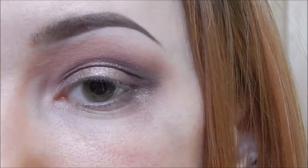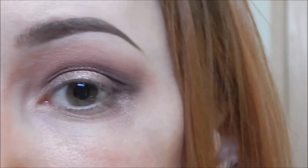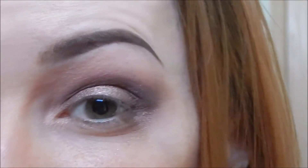The colors in this palette are really buttery and pigmented, but they do cause quite a bit of fallout, so I'm going to clean underneath my eye and then we can work on the lower lash line.